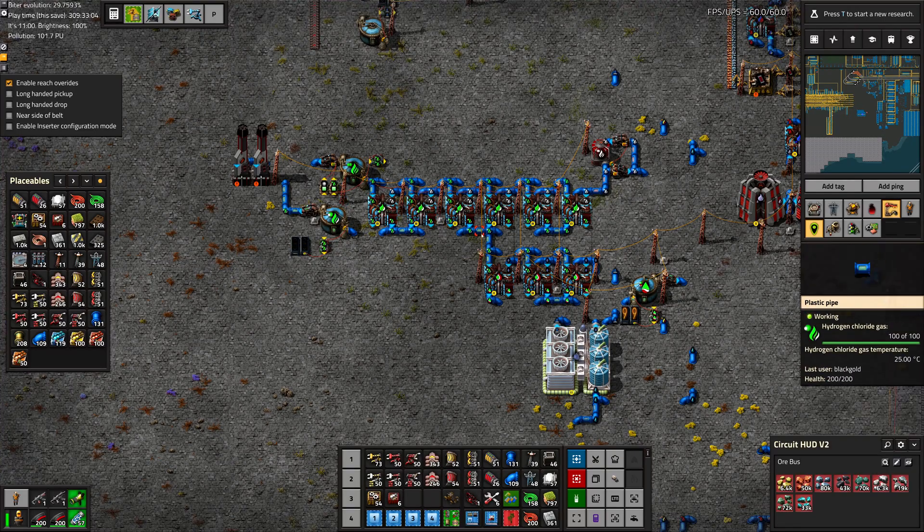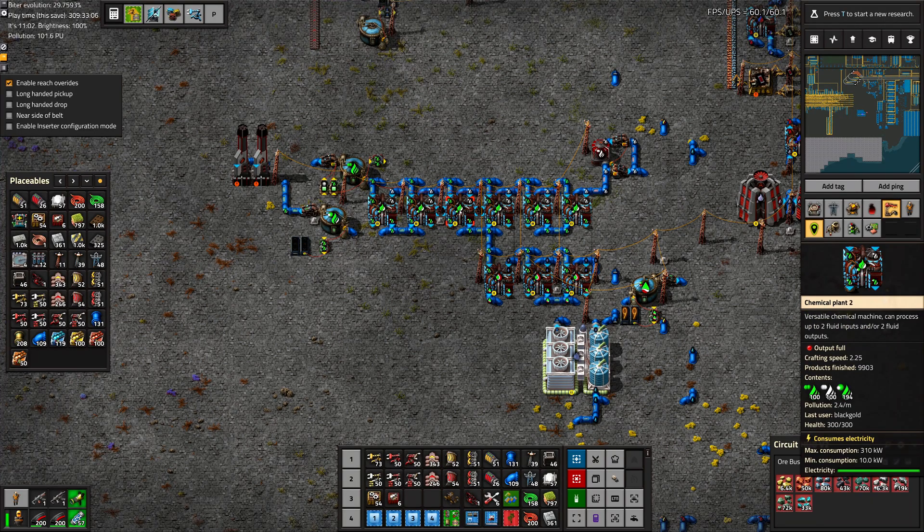Greetings, Marsh here, and welcome to episode 170 of my Modded Victoria playthrough. In this episode, we are going to keep working on our sodium hydroxide production here and get it scaled up to what our factory needs. Enjoy.